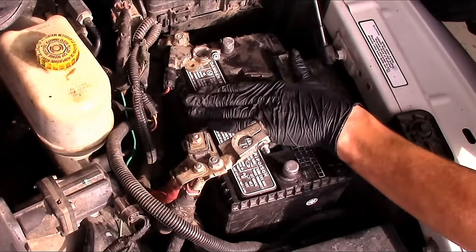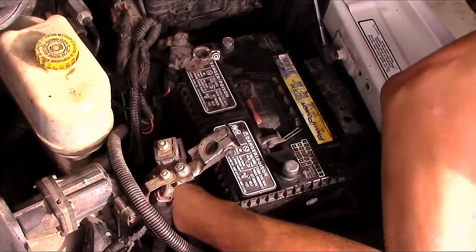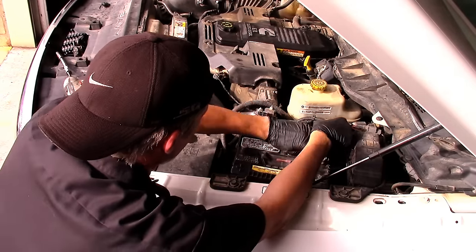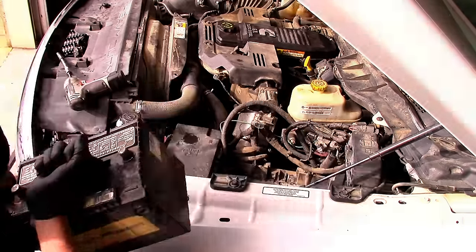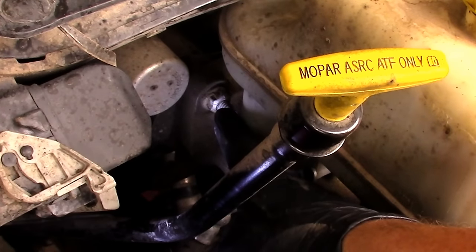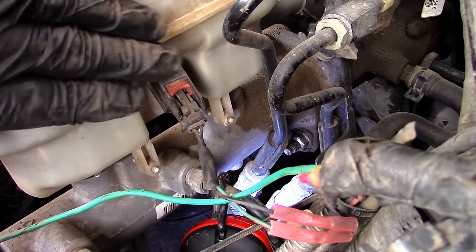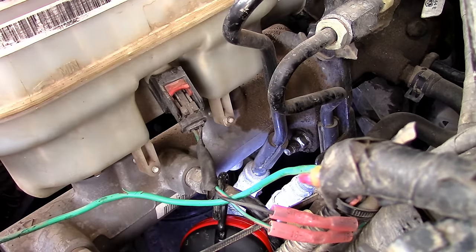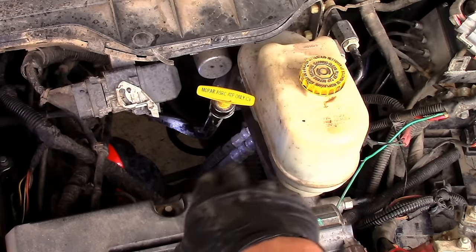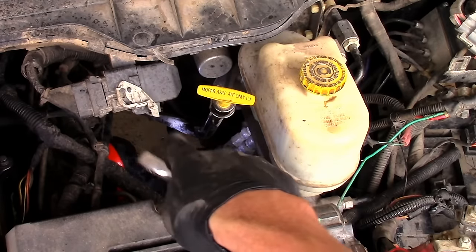The battery hold-down is a 10 millimeter with a little plastic wedge. Now we're ready to get the battery out of the way. The brake master cylinder has an aluminum body and reservoir. The nuts holding it to the hydro booster studs are 14 millimeter — one on each side. The best method to get them off is a ratchet wrench. The best access point is from around where the transmission dipstick is — you can reach the upper nut on one side and the lower nut on the back side from there.